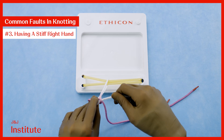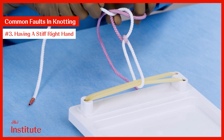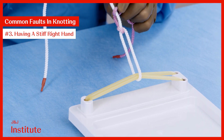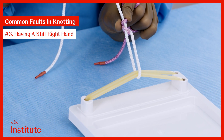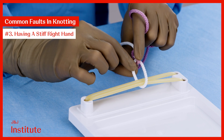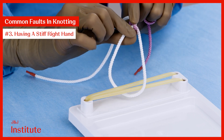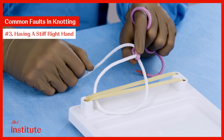Let me give you an example here. I perform a coming down throw and then a going up throw, but you can see the knot is actually formed around the white thread. This has led to the formation of a slip knot that goes down but is also unstable and can come undone. Remember to always cross your hands to prevent this.